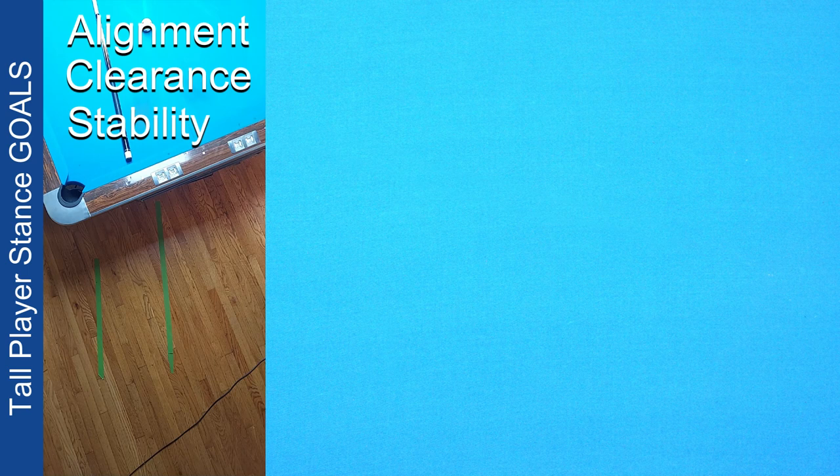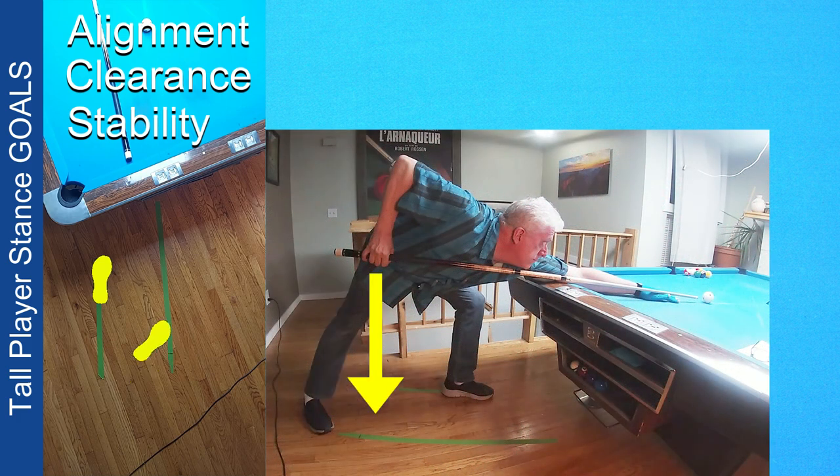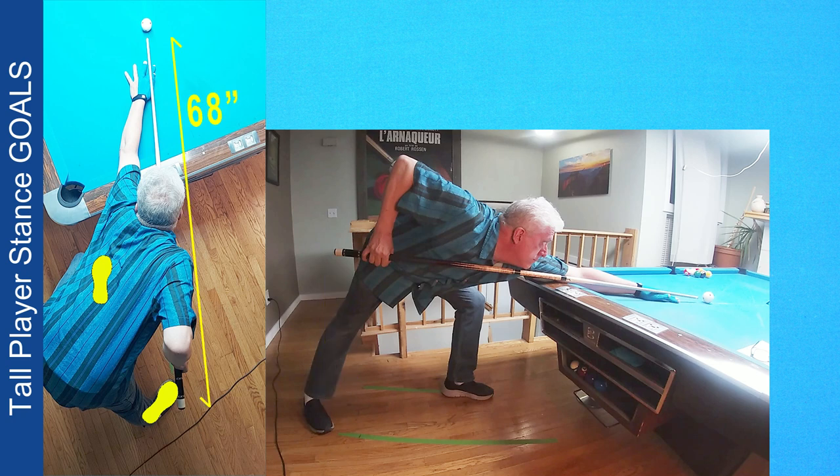I have strips of green tape on the floor of my home table. One is perfectly aligned with the foot spot and the opposite corner pocket — the aim line and shot line. The other green line is one shoulder width away from the first. For a textbook stance, the rear foot is inside or on the aim line, and the forward foot is about one shoulder width over and forward of the rear foot. The rear foot can be below the rear portion of the cue or grip hand. I play with a 68-inch long cue, and my foot is actually under the end of the cue stick.